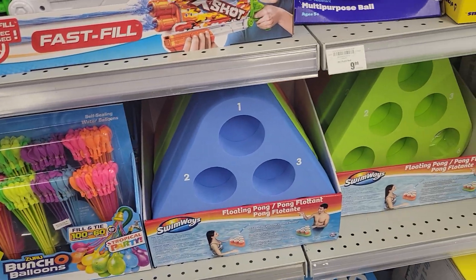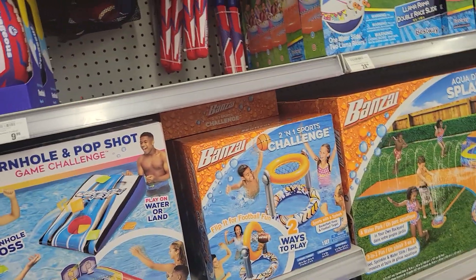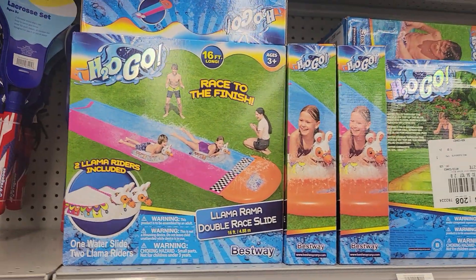You can play floating ping pong. There's all sorts of games you can play in the pool. This is a fun, fun section. This is Kyle Ramsey for YouTube Sports.